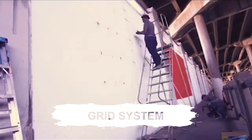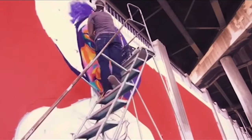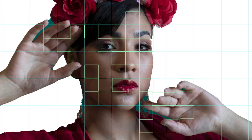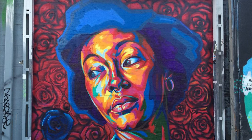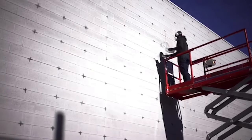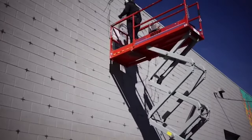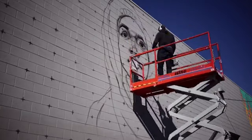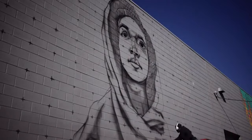The second method is the grid system, which is something I learned when I first started out. The grid system is great because it's really accurate. You have a grid on the design you want to scale up, and then you have a corresponding grid on the wall, where you match each quadrant or perfect square from your design to the wall. That's basically a way of mapping everything out so you know exactly how it will look. It's also great because you can do it any time of the day or night, and you're able to work on larger walls.